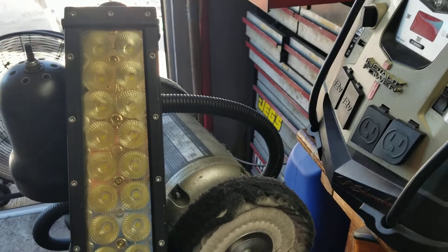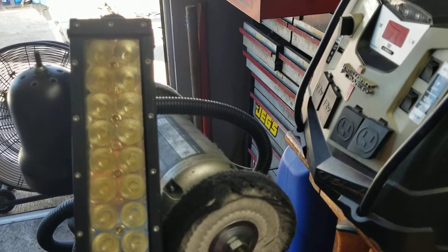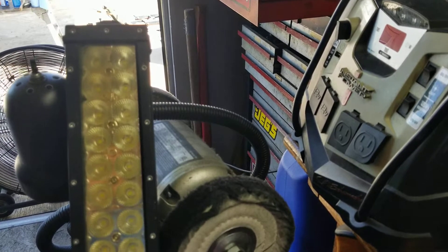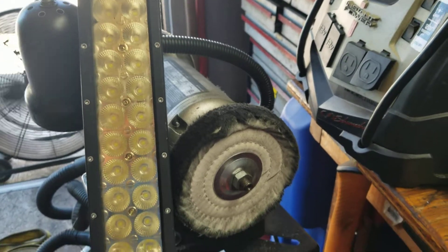Looks like I've got a lot of work ahead of me. I'll take all those little screws out, take that piece of plastic out, flip it upside down, heat that side, put it all back together, and I'll betcha I'm gonna have a clear light bar.